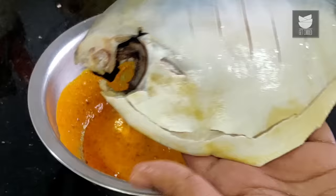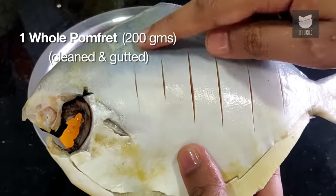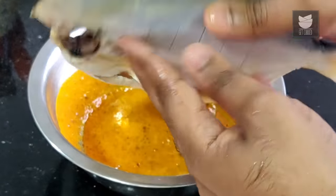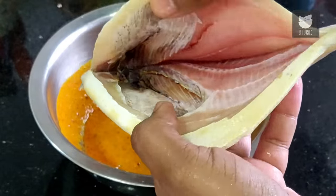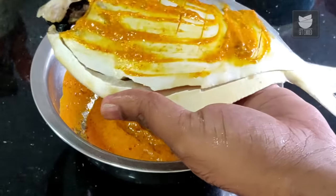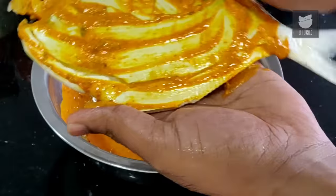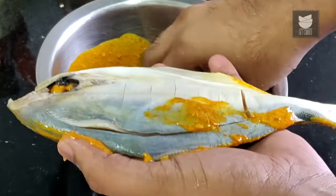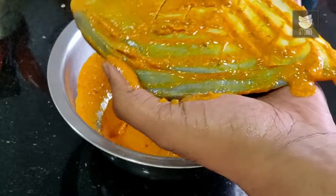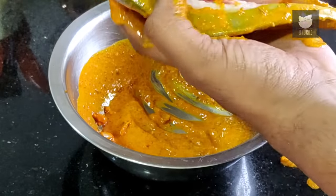The next step is to marinate the fish. I have taken the Pomfret and created gashes on both sides. I also like giving it a cut and opening it out so that the marination goes deep within. I have cleaned it well, and the next step is to marinate this inside out so that it becomes nice and flavorful. Tandoori marination on a fish does not really cling, and that is the reason we've added Besan — so that it forms a nice coat and it gets tastier.